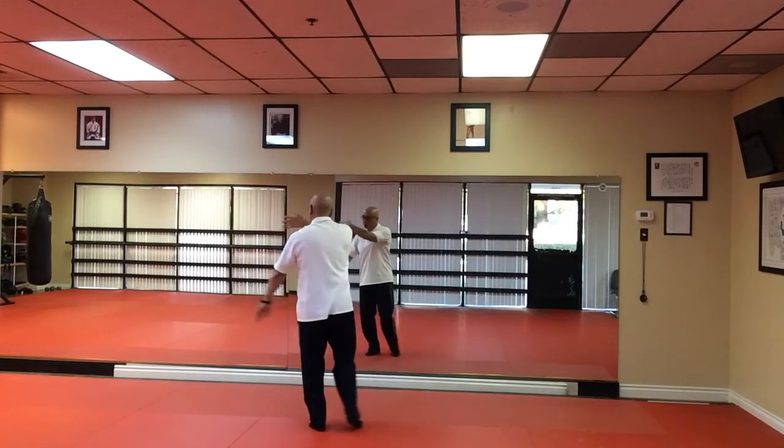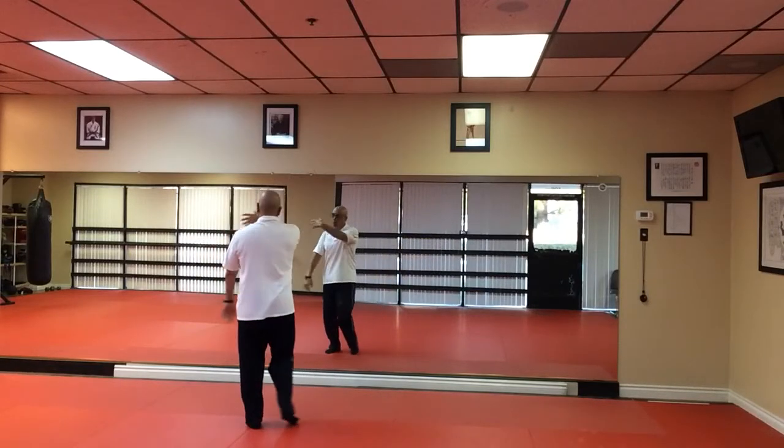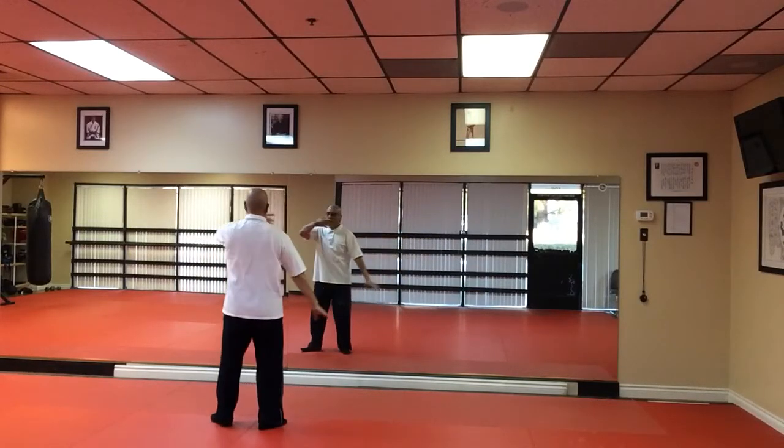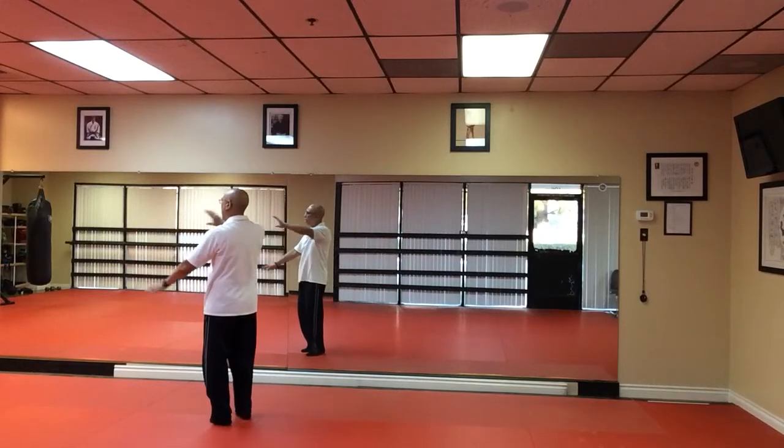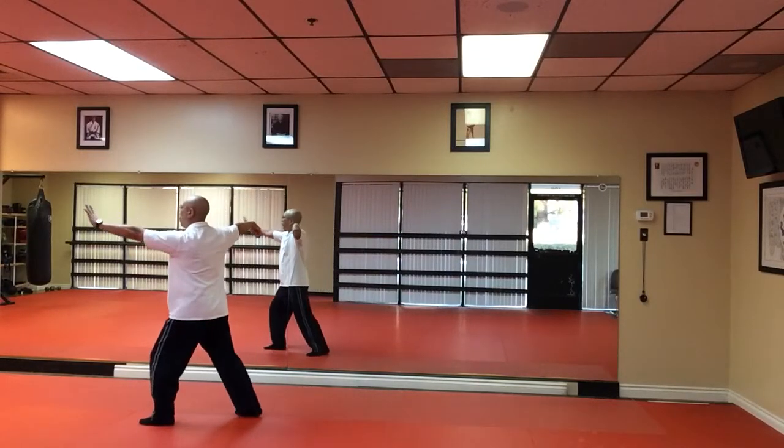Cloud Hand one. Cloud Hand two. Cloud Hand three. Right hand, imitate Crane's feet. Tap and heel. Single whip.